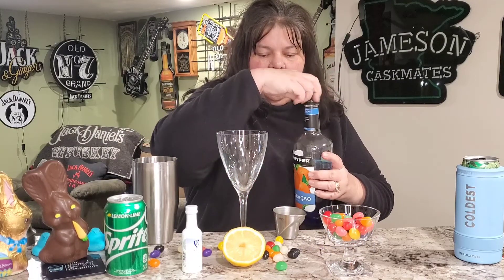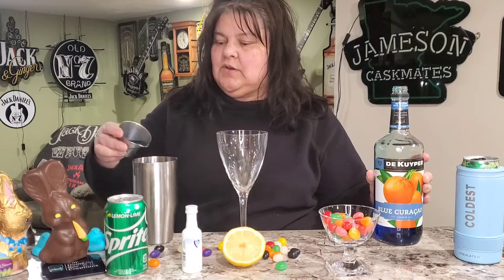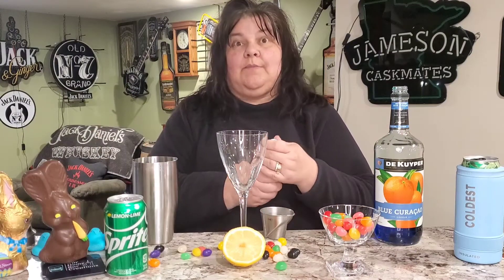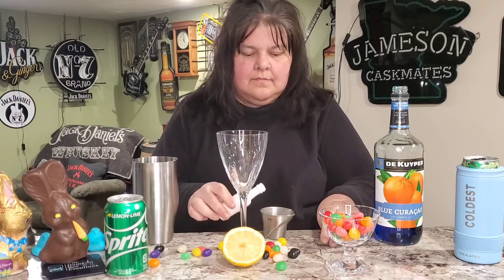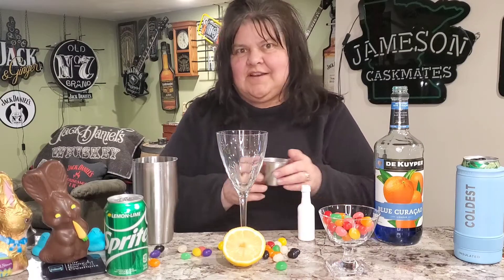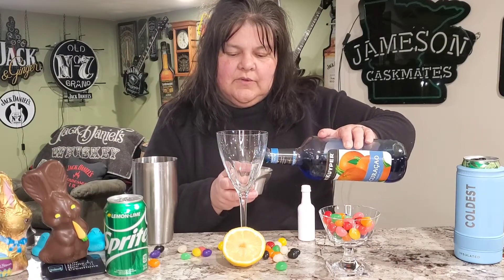One ounce of blue curaçao and one ounce of whipped cream vodka. We're just gonna use the whole thing — it's just an ounce and a half. I'm actually gonna put a little more blue curaçao in just to make sure we've got equal parts.